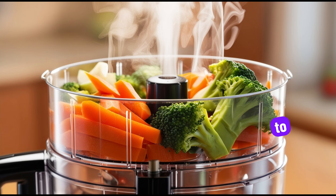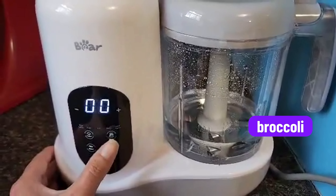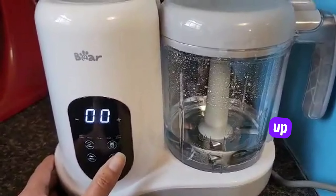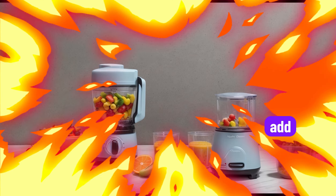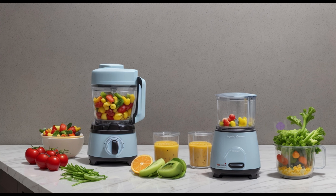Let me show you how simple it is to use. Here, I've got some fresh carrots and broccoli. After chopping them up, all I need to do is place them in the steaming basket. I add water to the reservoir, close the lid, and select the steam function. In just a few minutes, the food will be perfectly cooked and ready for blending.